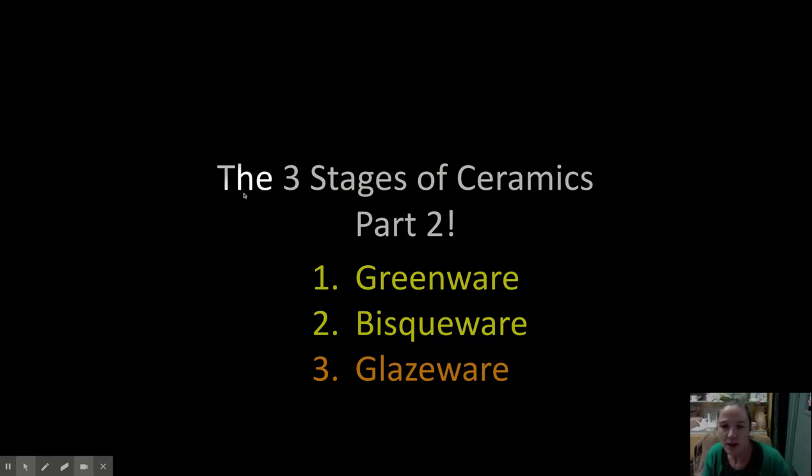So last week we talked about this same lecture, but I broke it in two parts. Last week was part one, and this is part two of the three stages of ceramics. Last week we talked about greenware, the first stage. We talked about the bisque firing, and when the pieces come out of the bisque firing, we call them bisque ware. Today I'm going to talk about glazing and glaze ware. So there are two firings — the bisque and the glaze. Greenware, then it's bisque ware, then it's glaze ware.